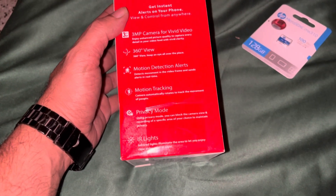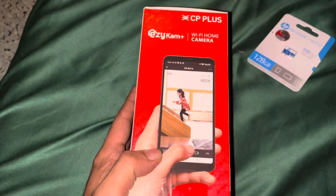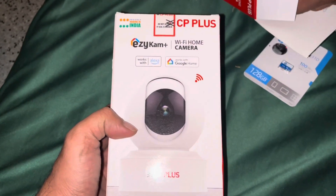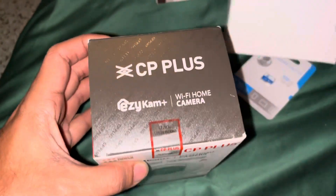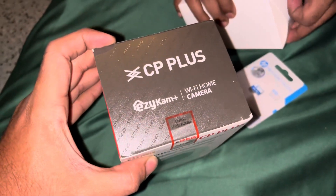It has motion detection, motion tracking, privacy mode, and infrared. We just need to install it, download the app. It also works with Google Home. Let's quickly unbox it.